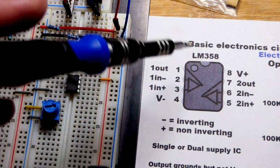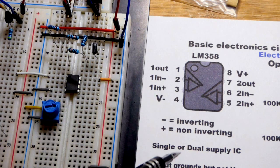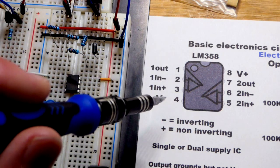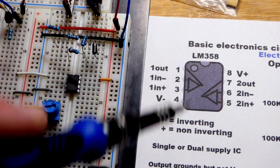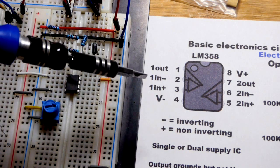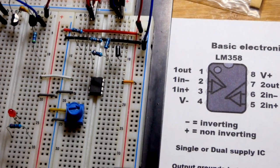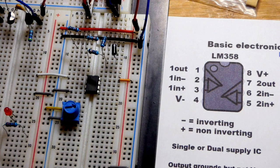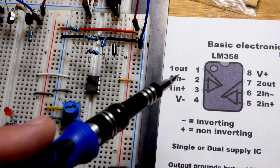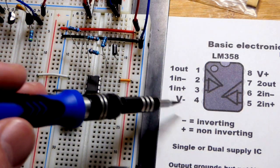This is a dual op-amp - there's one on each side and we're just using one. It can work with a single supply or a dual supply, which means the output can go to the negative rail - not perfectly but pretty well. It does not go to the positive rail though, and that will bring some problems later. The output is here via a jumper to extend our range. The inverting input is pin 2 and the non-inverting input is pin 3.